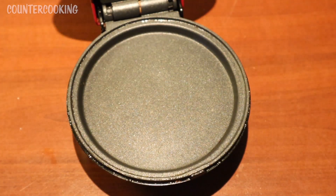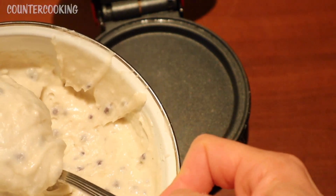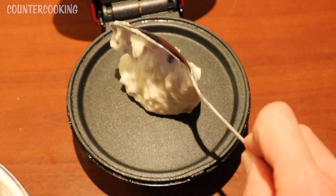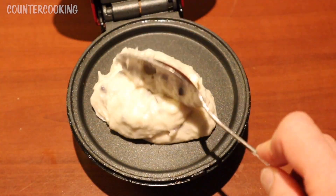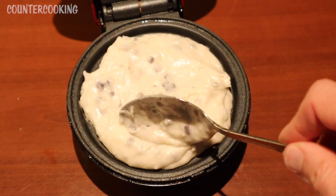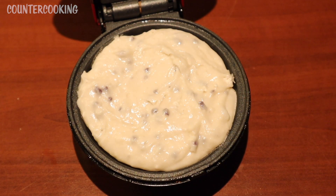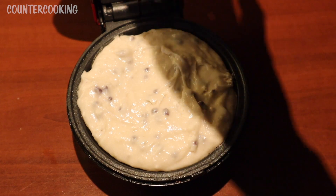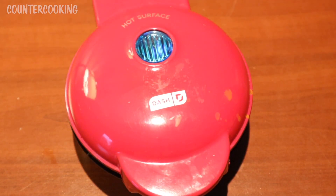Let's open this up and let's add some of the batter. Now I did taste it, and it's super sweet. So that's two heaping tablespoons of batter. I don't know if that's going to grow, but I think that's a good amount. Let's shut this — I'll be back in maybe five minutes.